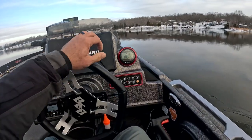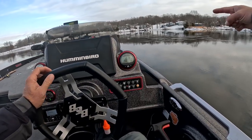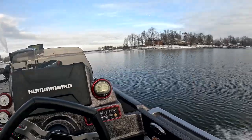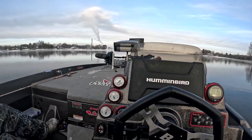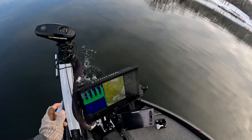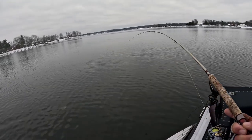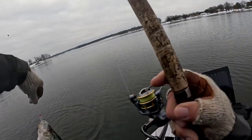Check out these ice formations right here. That's pretty cool. That's pretty sweet. We've got our first fish in the boat and she's a dandy. Look at that — that's a good fish.